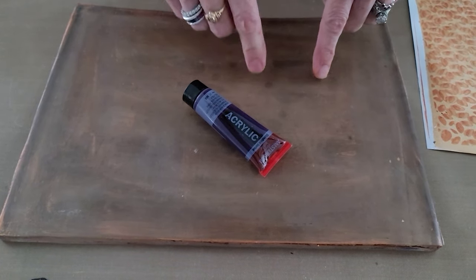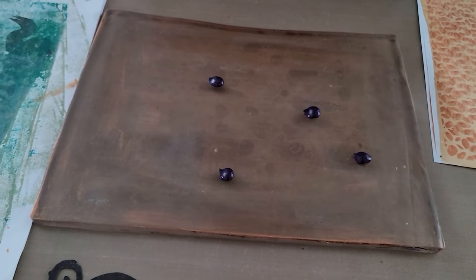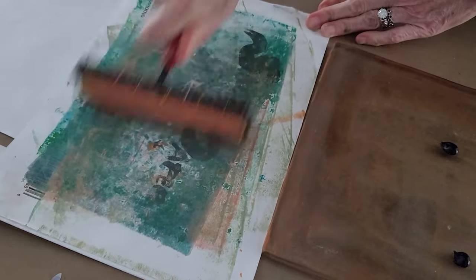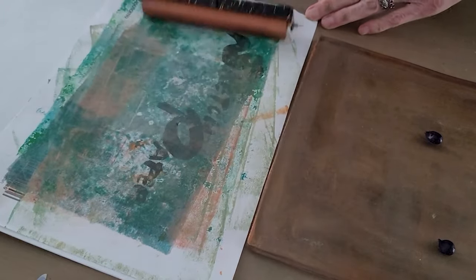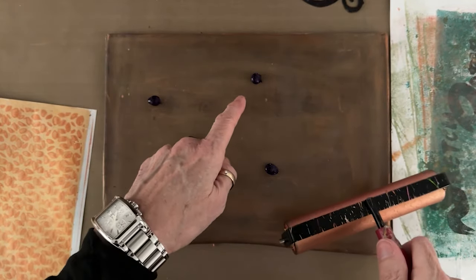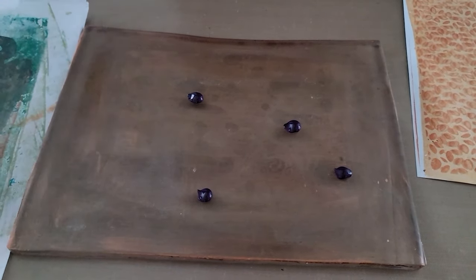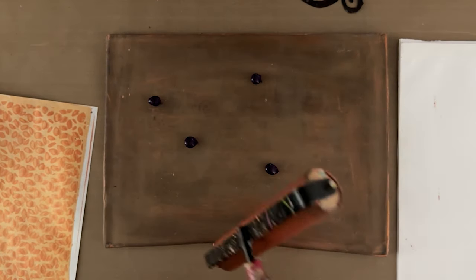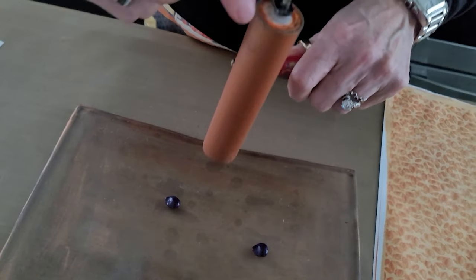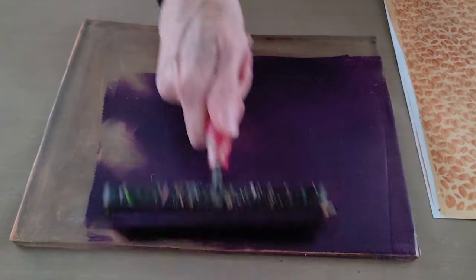Now this is the part of this process that I messed up more times than not — and we'd like to tell you it doesn't always work the first time for us either. Now you have to really get the metallic off the brayer, because if the metallic gets into the purple, it's going to change the color and the opacity. This purple is a translucent color — that's important. Metallic is opaque. If we blend the copper into the purple, we'll create something more opaque.